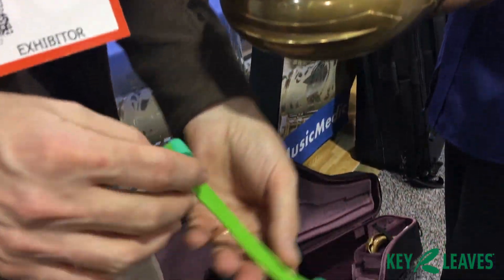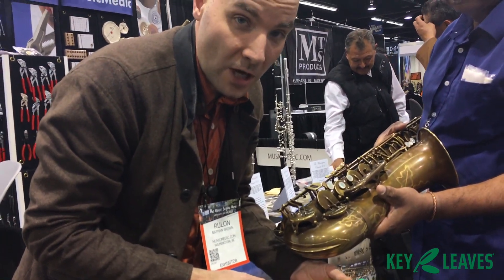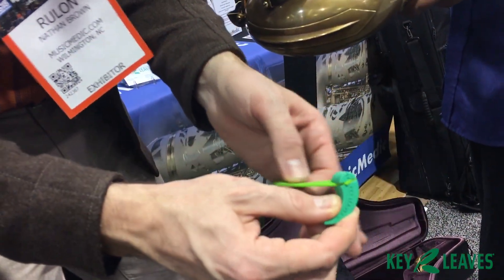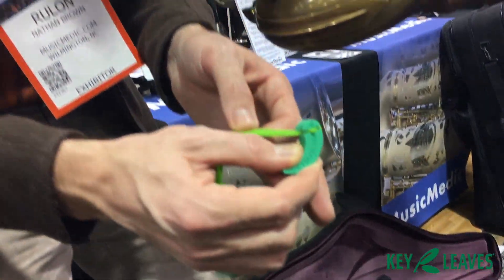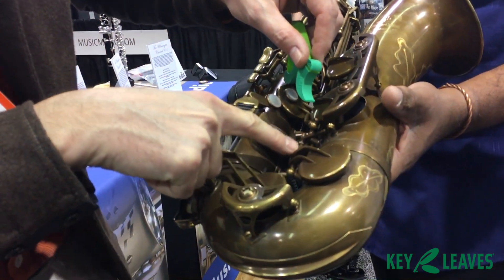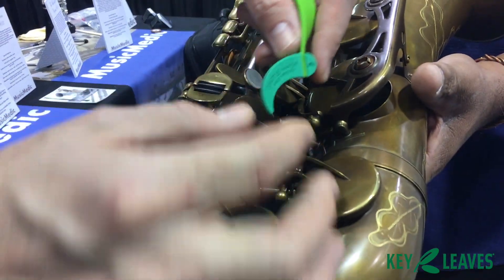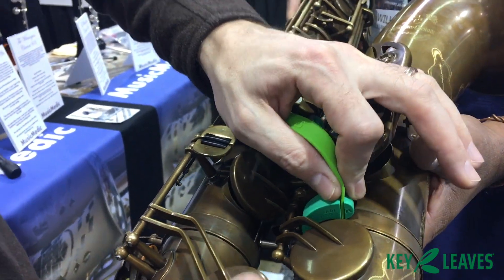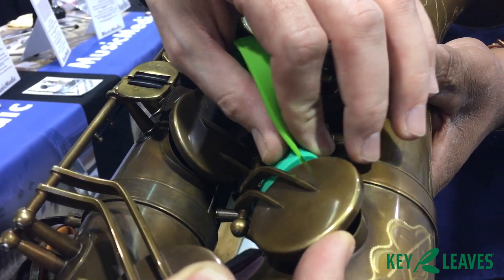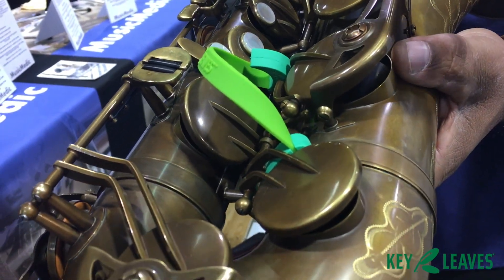Now, Key Leaves leaves keys open to dry clean. It's a really simple concept — all you're going to do is rotate this however you need for your particular horn. Trevor James has some really great double key arms on the low C sharp, so you can just wrap it around the contour of the sax, lift up that C sharp, and bring it down there.